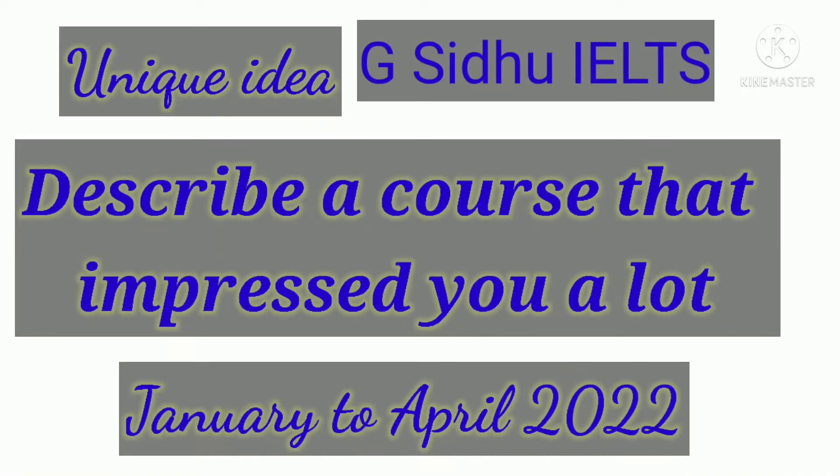Hello friends, today's topic is describe a course that impressed you a lot. If you are watching my video for the first time, then please like, share and subscribe my channel. So let's get started.